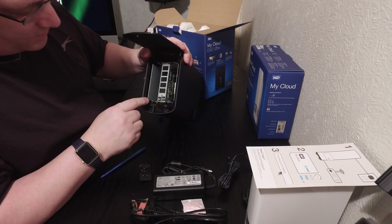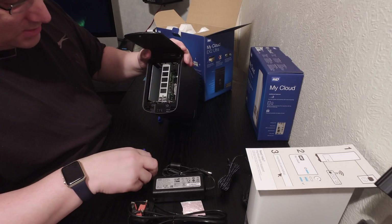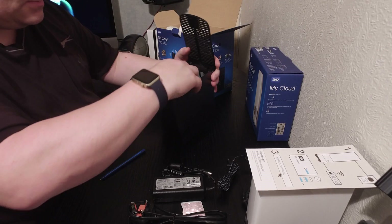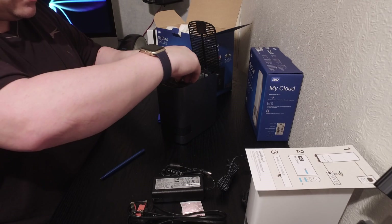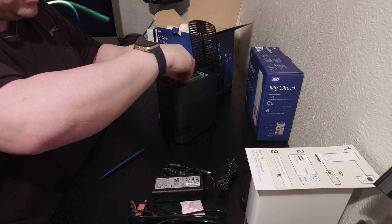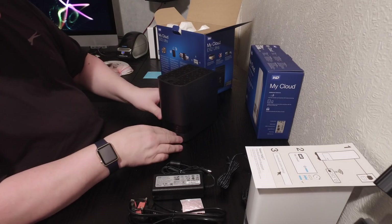You just slide your hard drive straight down in there — drive one and drive two. Then you put the plate back on, which secures the drives in place so they don't fall out, and then put the top down. Job done.